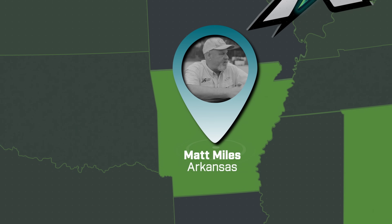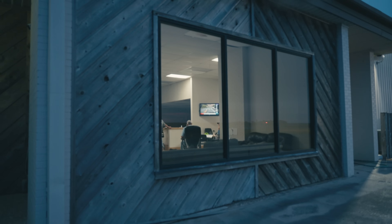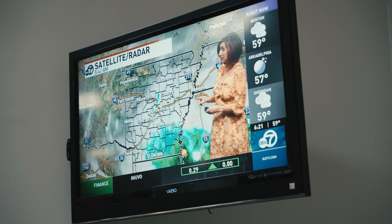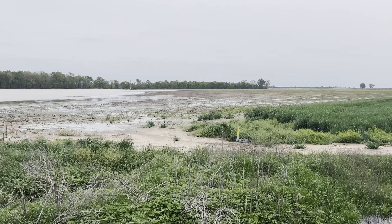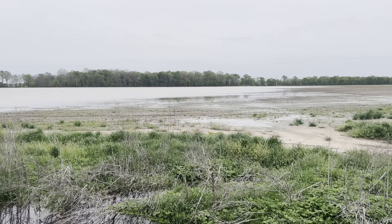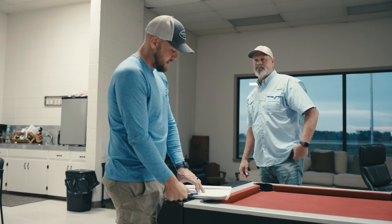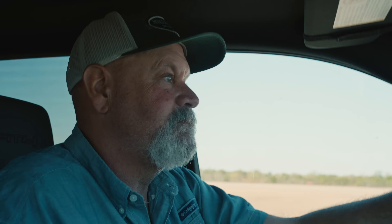It's early morning at Matt Miles' farm. The tensions are high. In just a few hours, Matt will go check on some early planted soybeans, where just a few days before, torrential rains flooded his field, possibly killing the entire crop. The water is gone. The question now is, did it take the beans with it?